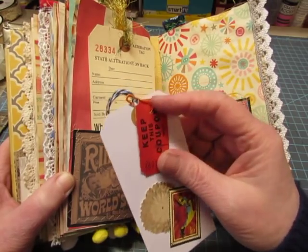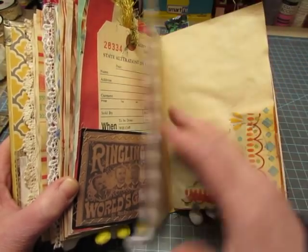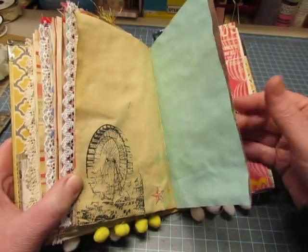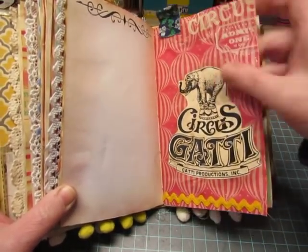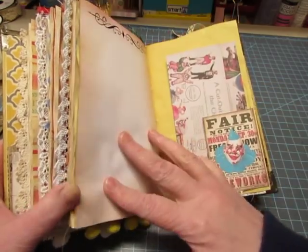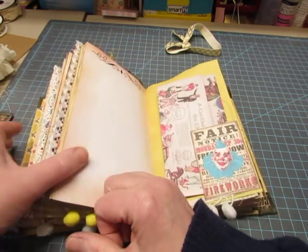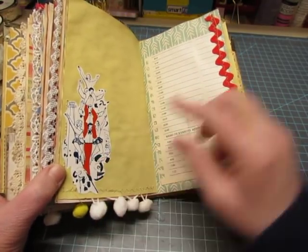Each of these tags on the front of the signature has a different color bulb pin holding a vintage ticket. These are napkins that are decoupaged on. A little bit of stamping down there. This is from the circus magazine and this is vintage fabric up here. Cut out circus for children - but you can journal on the back. This is a gallery cat image. All of the ones that are like a fair poster are gallery cat. This is from the circus magazine.